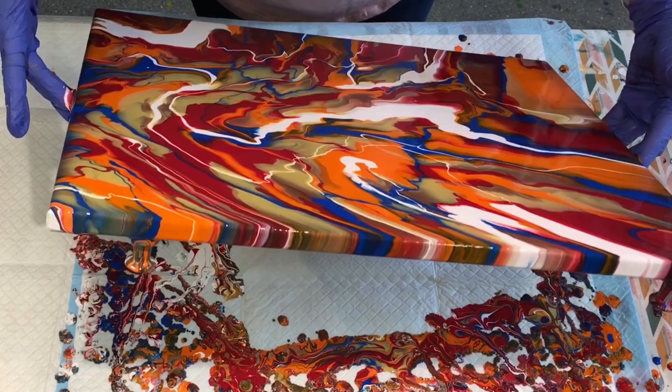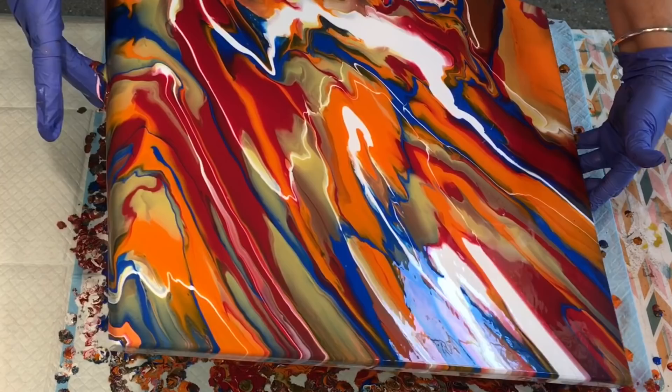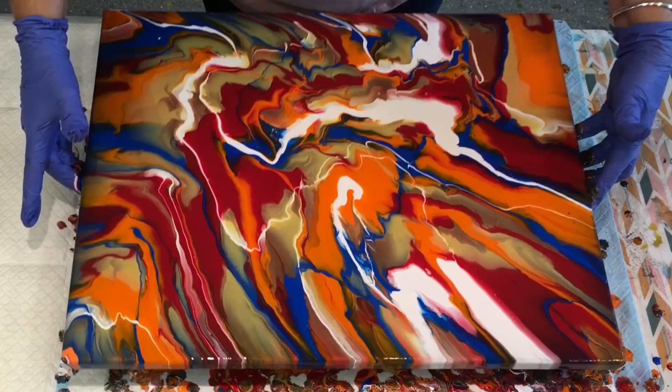Quite lovely colours, actually, together. Beautiful. Now I'm just trying to bring the colours back so there's not all the colours down one end. Just levelling it, let itself level.